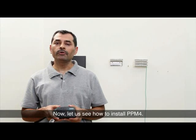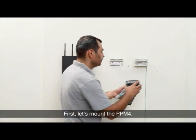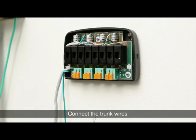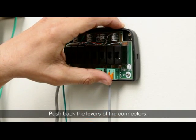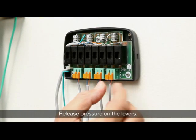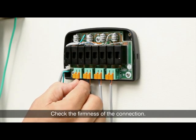Now let us see how to install PPM4. First, let's mount the PPM4. Connect the trunk wires from the public telephone exchange to the PPM4. Push back the levers of the connectors, insert the stripped ends of the two wires, and release pressure on the levers. The spring clamp action will hold both wires in place. Check the firmness of the connection.